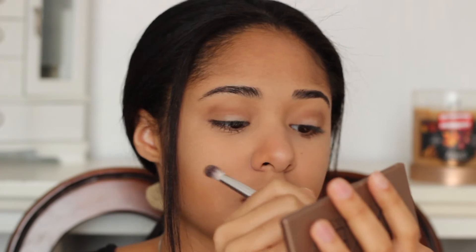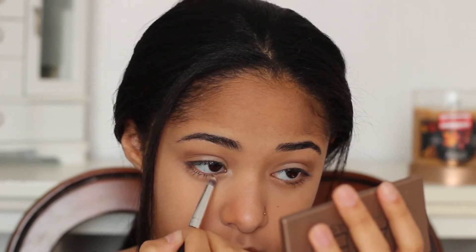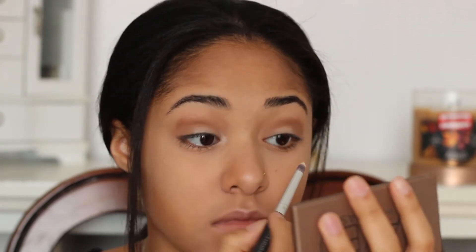Another way that I like to brighten up my eyes is by using the same shade Venus, putting it in the corners of my eyes and dragging it down under my tight line, because I just feel like it also brightens up the look and makes it look so much better.